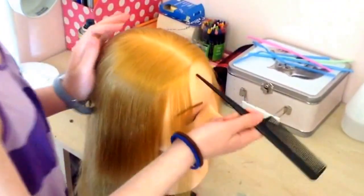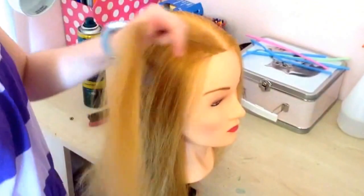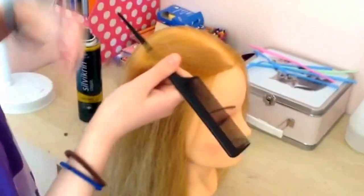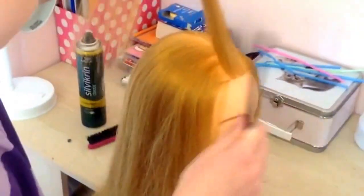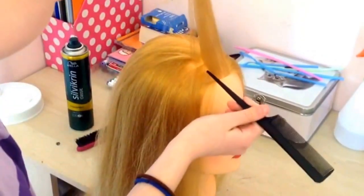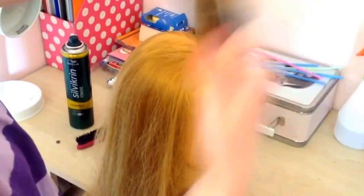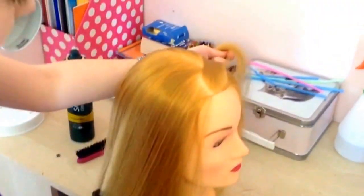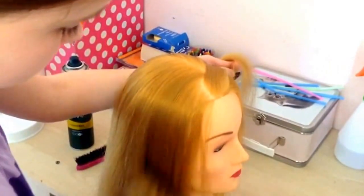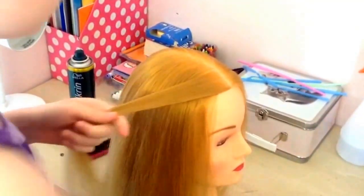With your chosen side, you're going to pick up like a square rectangle thing, just kind of about there. Now with this strand you're going to split this into three.